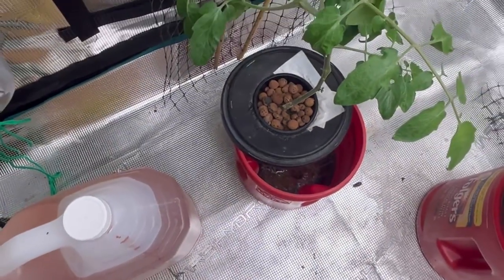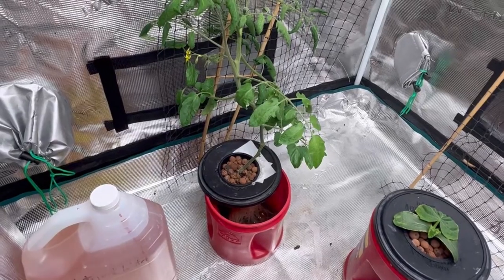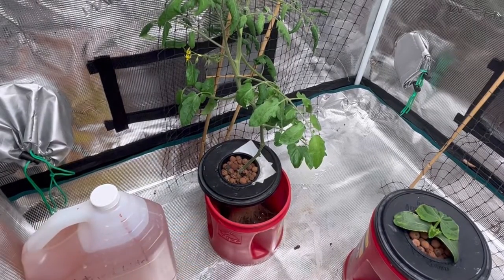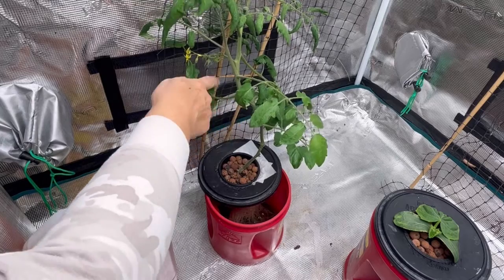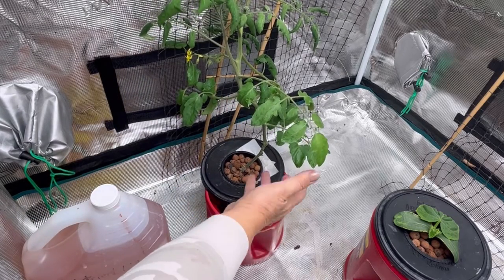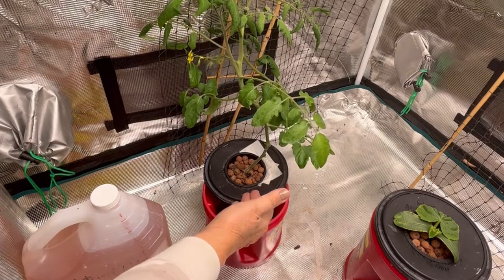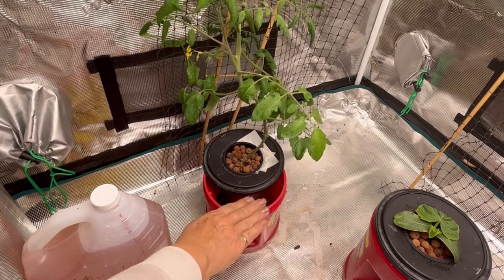So that's something to think about when you're doing Kratky — making sure you're checking your water levels. A plant like this that is growing quite aggressively will suck up that nutrient water within a week or so, at least that's how it's been for me using this method and this size of container.